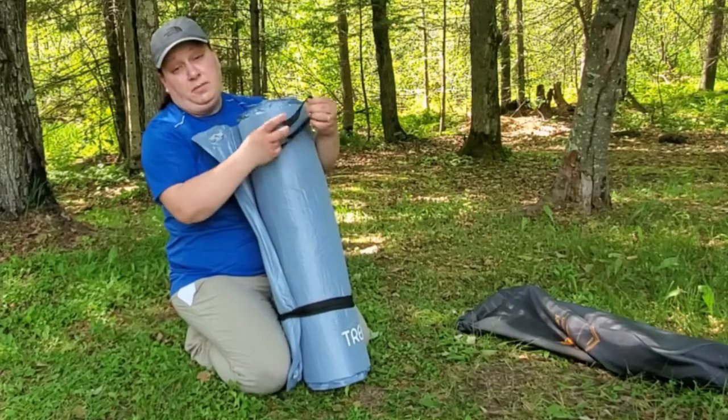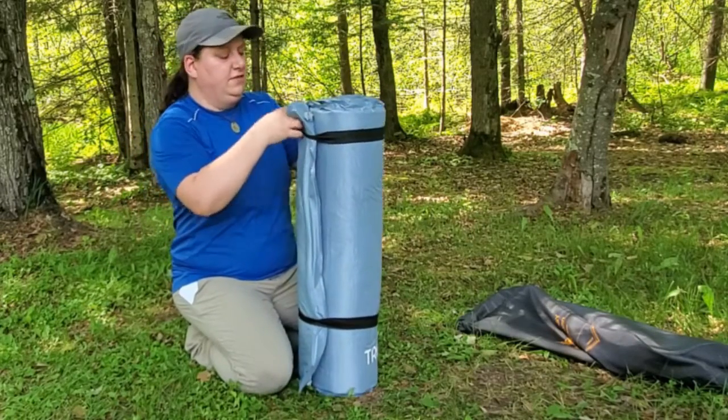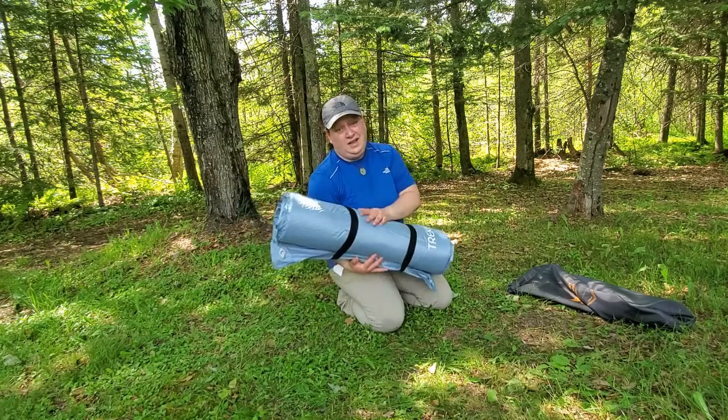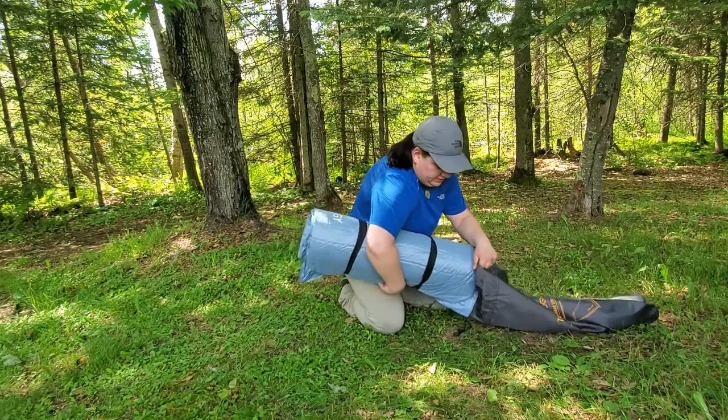Once rolled up, put on a couple of elastic straps. You don't even have to put it back in the original stuff sack — the exterior material is very durable, so you can just toss it in the car like that. But look how easily it goes back in the stuff sack.